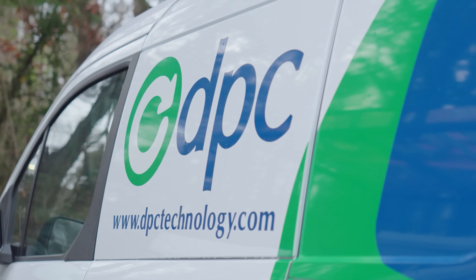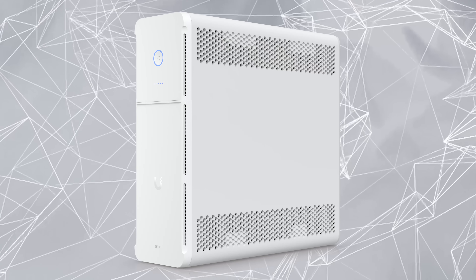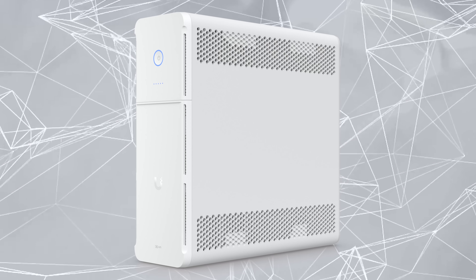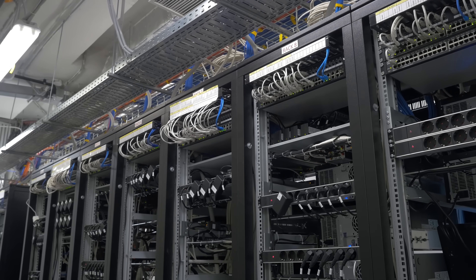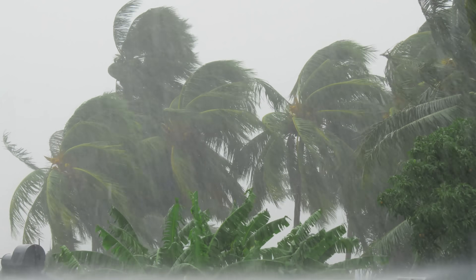In my day job at DPC Technology, we put in thousands and thousands of uninterruptible power supplies. Basically, these are battery backups that allow our equipment to run in case there's a power outage or a brownout. We install computers all across the southeastern United States, and because of the lightning and storm activity in this area, there are a lot of power outages. So most of our equipment has a battery backup attached to it.